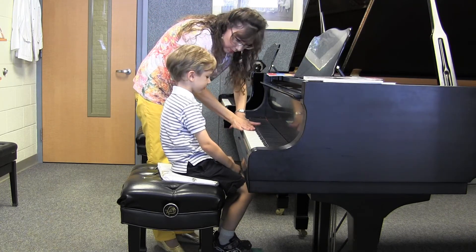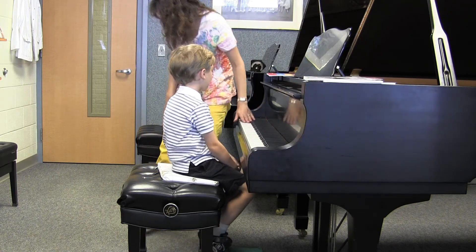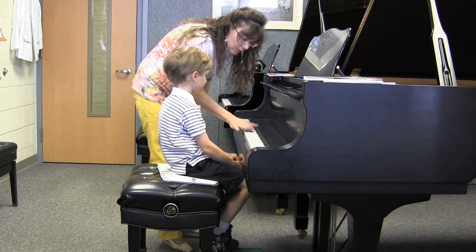Now, why don't we go ahead and look at this keyboard. You notice that it has white keys and it has what other color keys? Black. Absolutely. It has white and black keys.